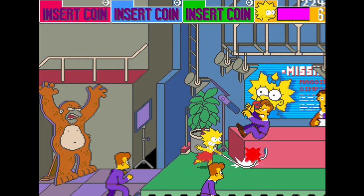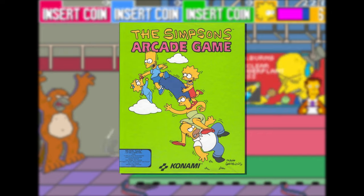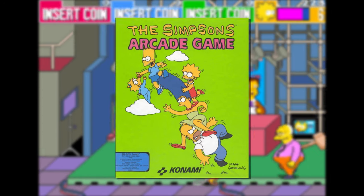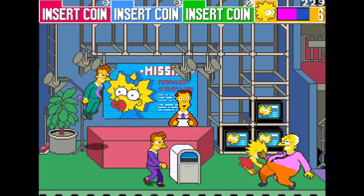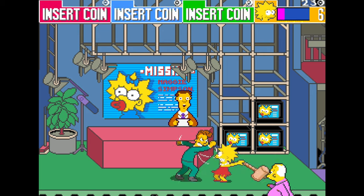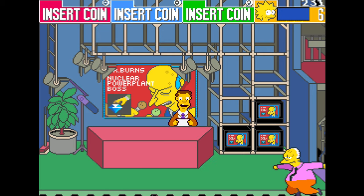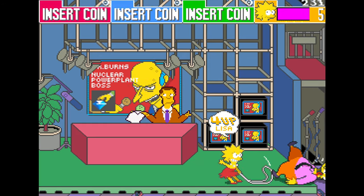But seething grudges aside, this one did get ported to home platforms, unlike iRobot. There were ports to MS-DOS and surprisingly the Commodore 64 in 1991, but the reason I had to give this a proper arcade playthrough was for two reasons. One, simply, I just really really love The Simpsons. Having it included on Disney Plus has been a godsend throughout these turbulent times.